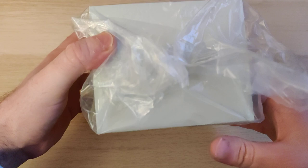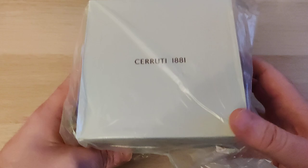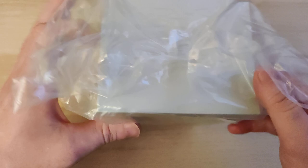This watch, by the way, retails around €300, €330 — about in that range. Probably on the watches outlet you'll probably find it cheaper, maybe around €200 or €170.